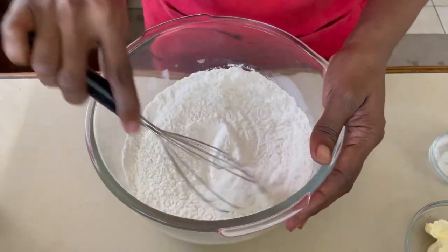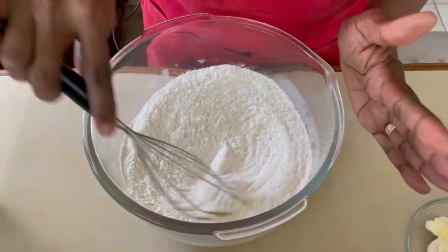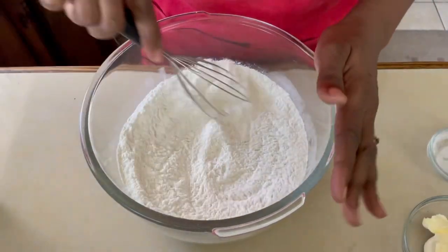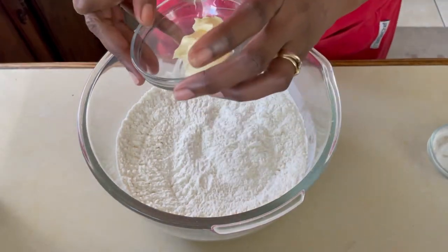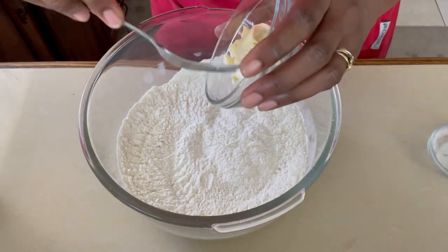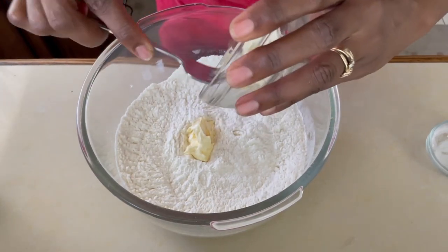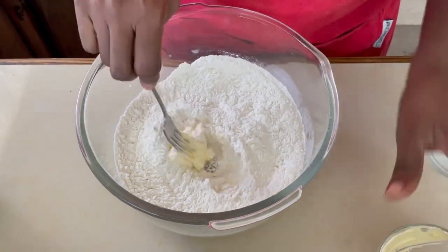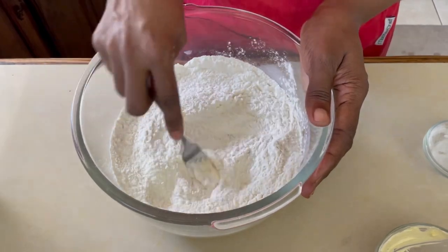Then we're going to add our butter and I'm going to rub the butter into the flour until it becomes like bread crumbs. You will notice the ingredients we're using today are the same ingredients you'd use if you're making something called bakes, but bakes would usually have a batter. For our bajan muffins, we're going to make a dough — so even though the ingredients are the same, the methods to prepare them are different.